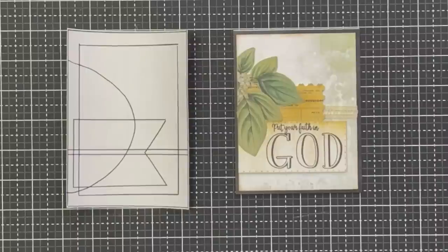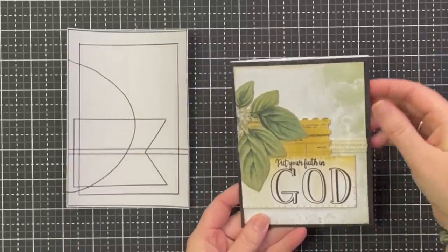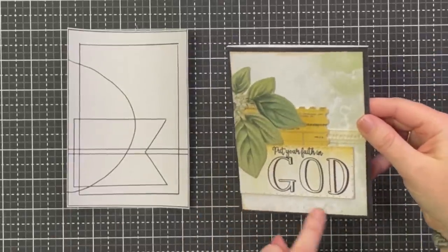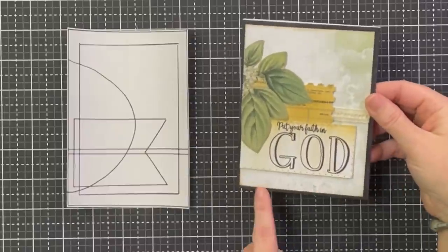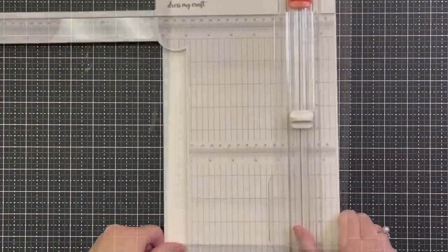It's funny — we've made two projects with this paper already and neither have been farm-themed, and I'm not even a farm person, but I love it! In the background it has chicken wire, and there's a little newsprint that might be a seed packet. If you're new here, we have an online craft store — it's maymaymadeit.com, linked below — where you can find all the products we're showing you today, including the 49 and Market products.